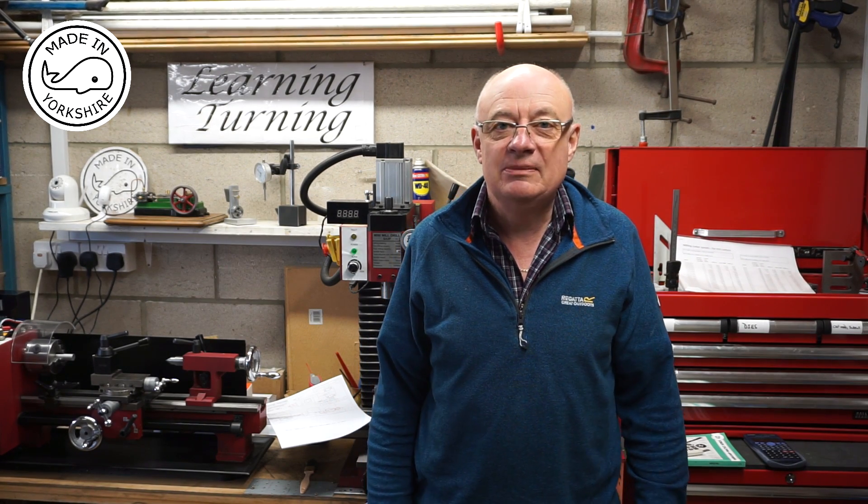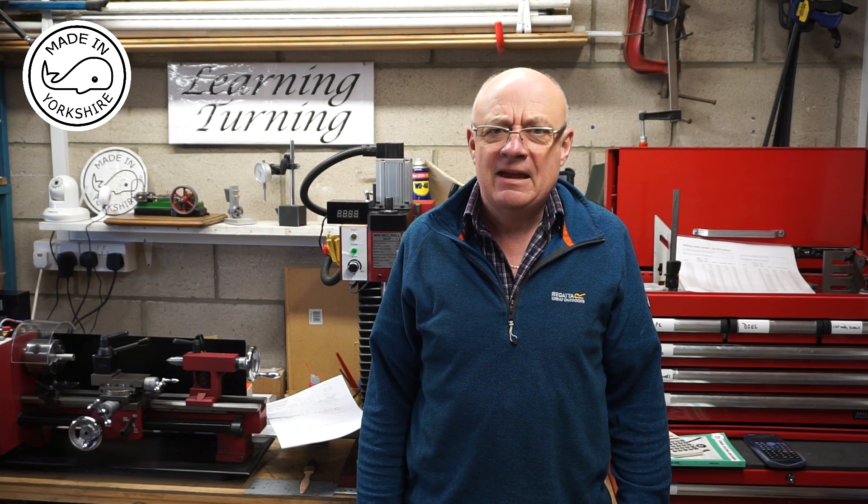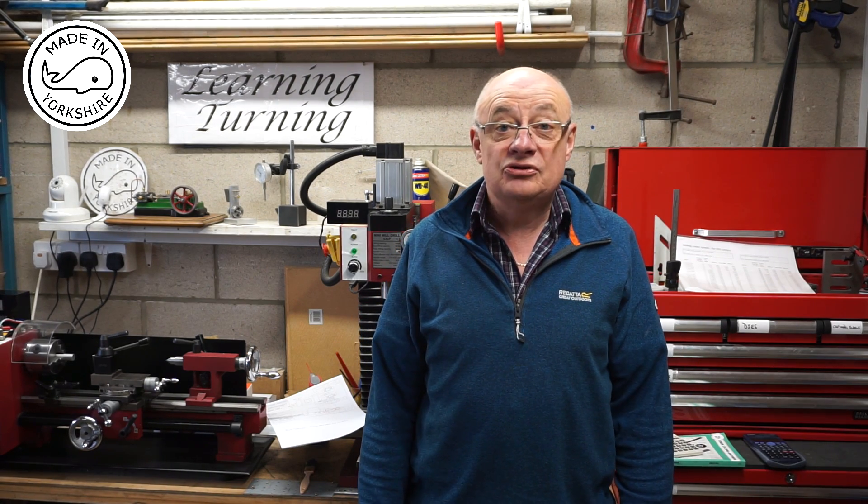Hi there. Having built my little 10V Stuart steam engine, Peter, aka Model Steamers, suggested it might be an idea putting a reverse mechanism on it. So having thought about it, I think it will create a little bit more interest. I've ordered the bits and bobs from Stuart Models and hopefully it will arrive soon, and when it does I'll have a go at making it.